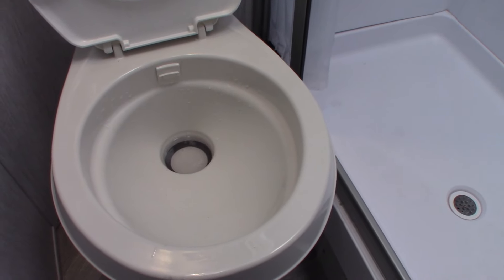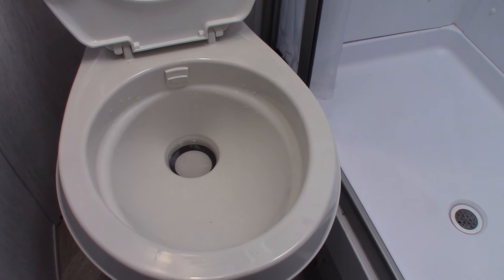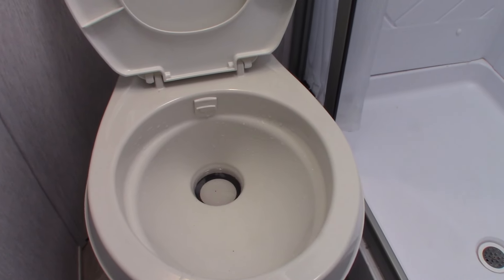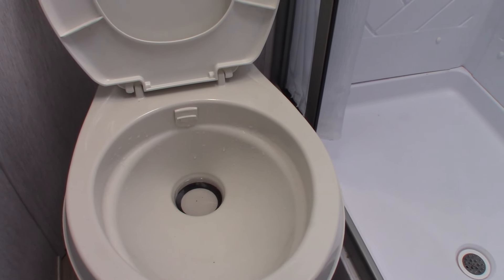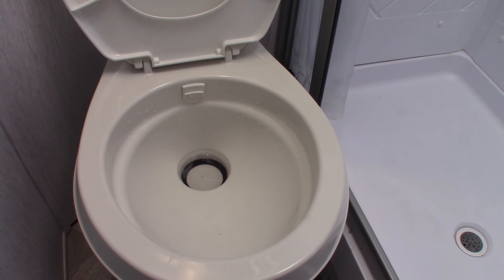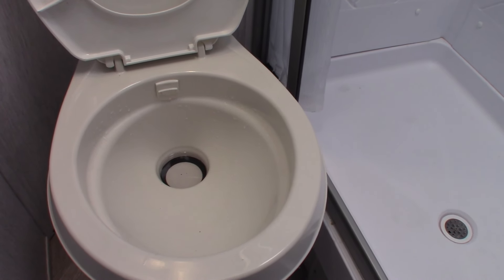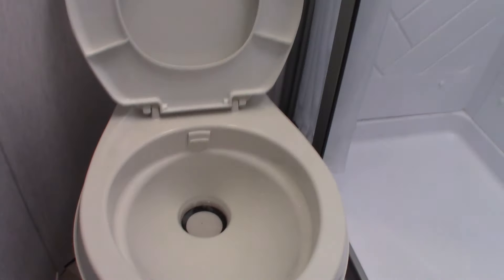You can use more than a gallon of water, but don't use less. If you don't put water and chemical in it — that's considered using it dry — it'll get clogged up and it'll stink really bad. So always make sure you have water and chemical in it before use.